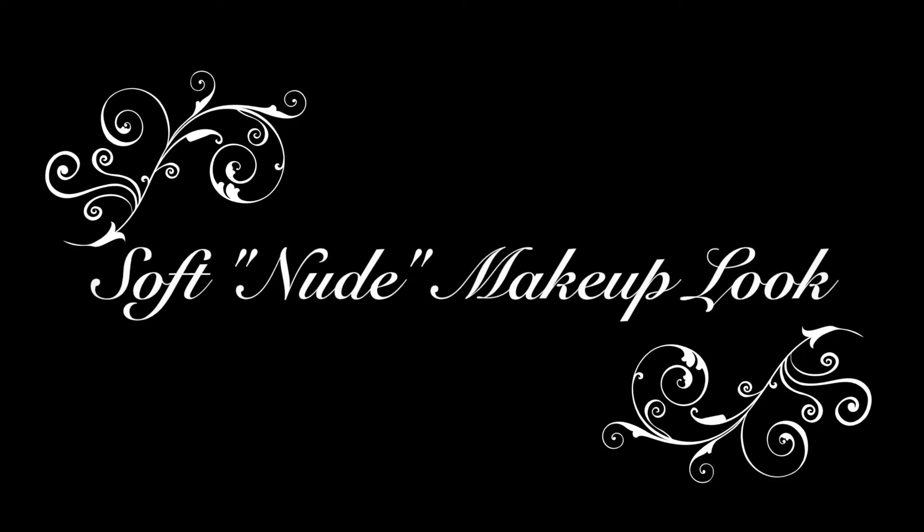Hey guys! Welcome back to my channel. Today I'll be doing a soft nude makeup look, so let's get right to it.